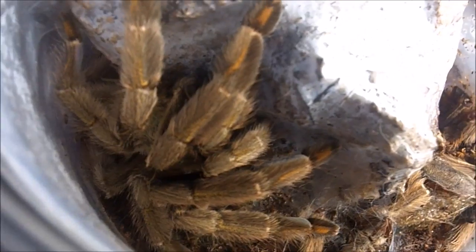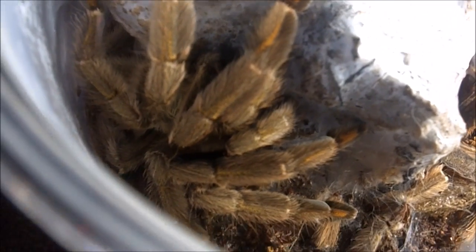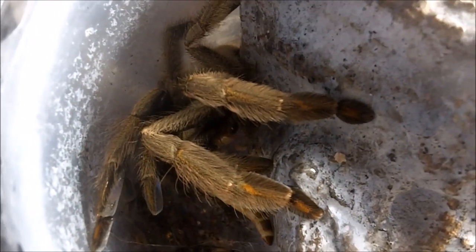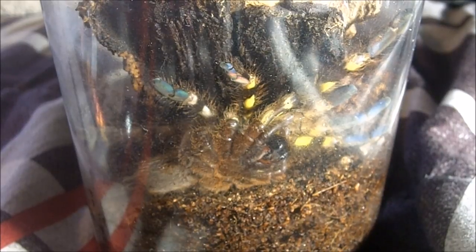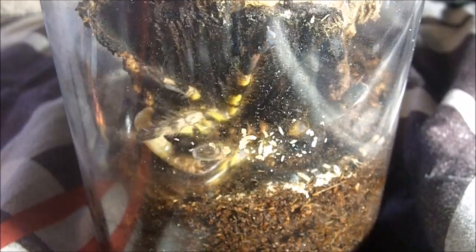Let's bring my Chevy to the lovey — this is the Trinidad chevron, Psalmopoeus cambrideii, female. Boosh! Very nice spider. Here's a Poecilotheria fasciata, the Sri Lankan ornamental female, that I got from Tarantula Canada. Isn't that pretty — she's about a good 4 inches.